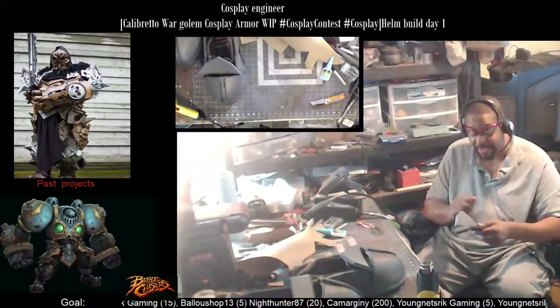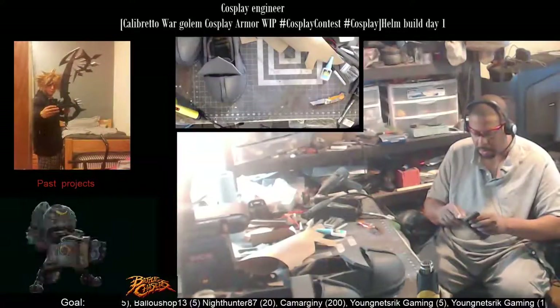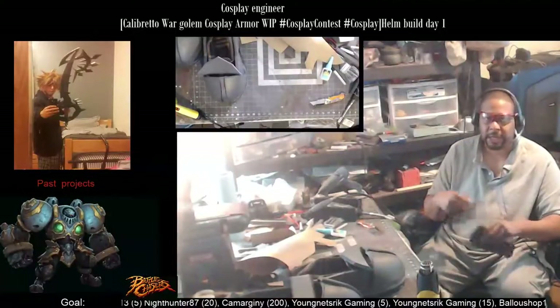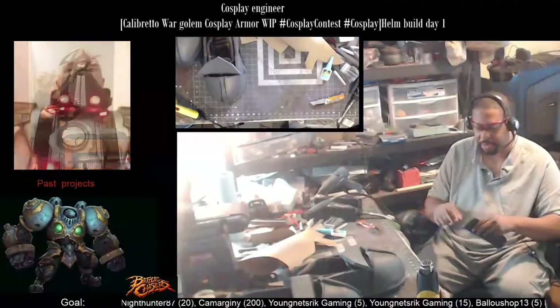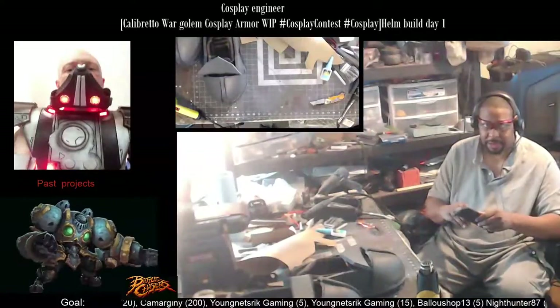Also, when I go to sand this, the hot glue will heat up and start to almost fling pieces of hot glue all over the place. So yeah, I'd have a hot mess basically.